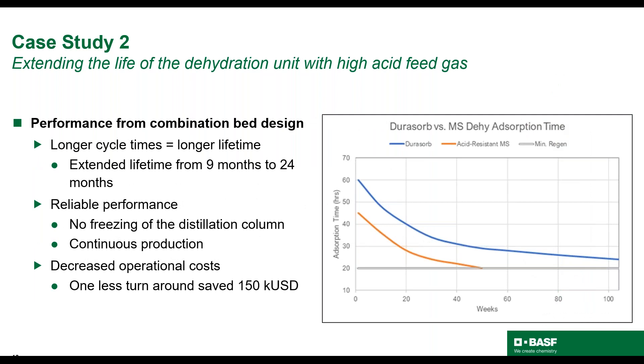The outcome of installing a Dorisorb bed design was an increase of lifetime to 24 months. The graph on the right shows that the combination bed has lasted almost three times longer than that of the incumbent acid-resistant molecular sieve. The unit runs longer cycle times over the lifetime of the absorbent. The Dorisorb bed also provides reliable operation, as the unit has not experienced any freezing in the distillation column or upsets in production, which the owners and operators are very happy about. Less change-outs results in less operational costs.